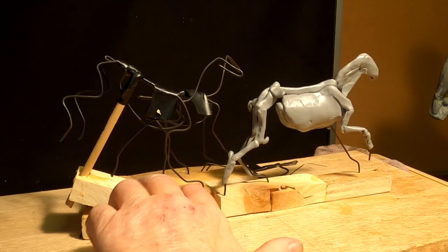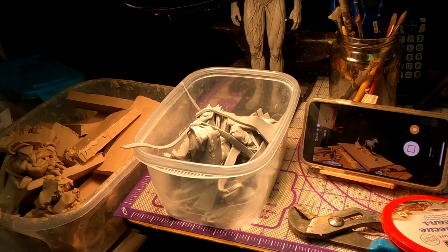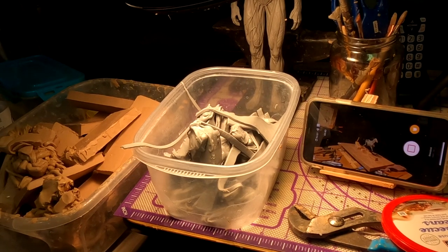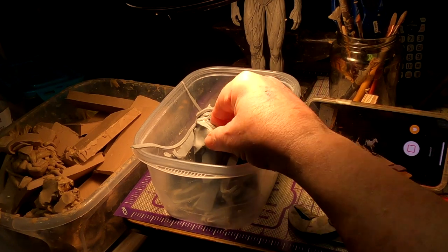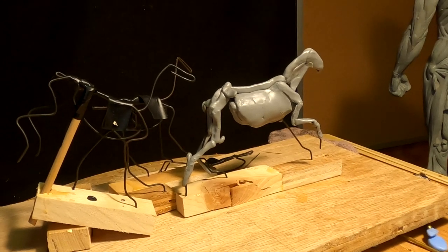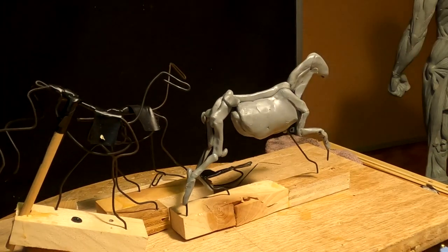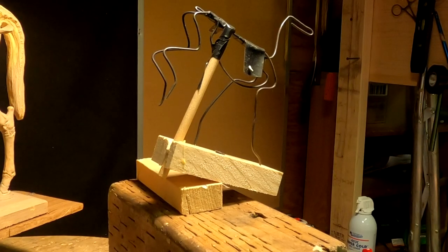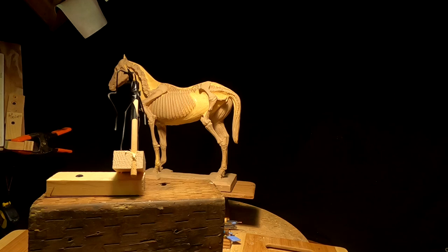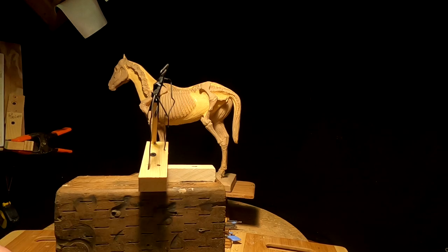I'm going to start adding clay to these two figures as well. I'm softening up my Monster Clay — it's underneath a 100-watt bulb, about six inches off the clay so it doesn't get all melty, but soft enough to work with. I'm doing this with Monster Clay for the first time, so excuse me if I make a lot of mistakes. It's taken me a couple hours to figure out how I'm going to do this so I can get it on camera. I'm not going to show you everything because I've got DVDs on how to sculpt a horse, and I'm not going to give out that information here.